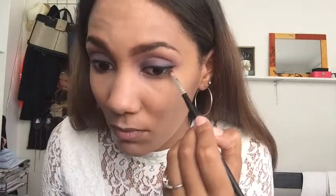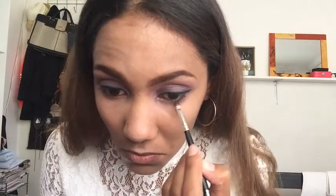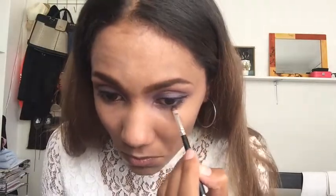Then I'm going back in with the blush and smoking up the bottom lash line because that's the look we want to achieve. Then I'm going back in with the purple and applying it over that color, but not keeping it as low as I did with the previous color.